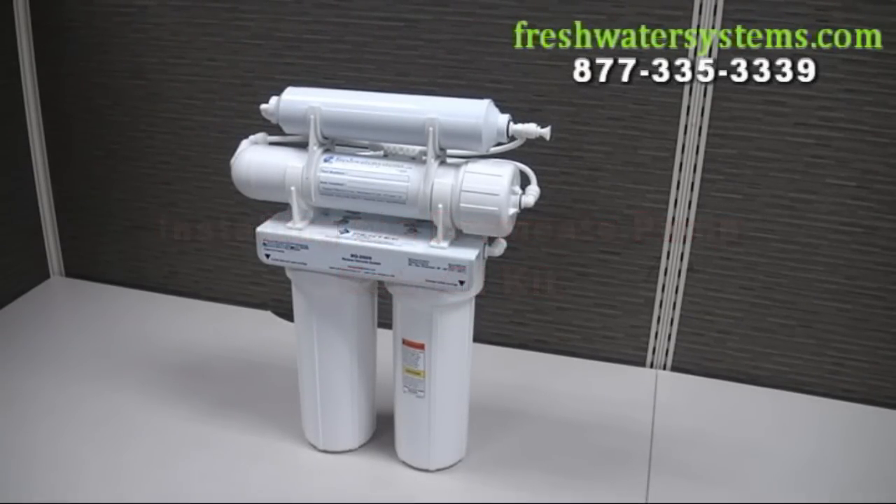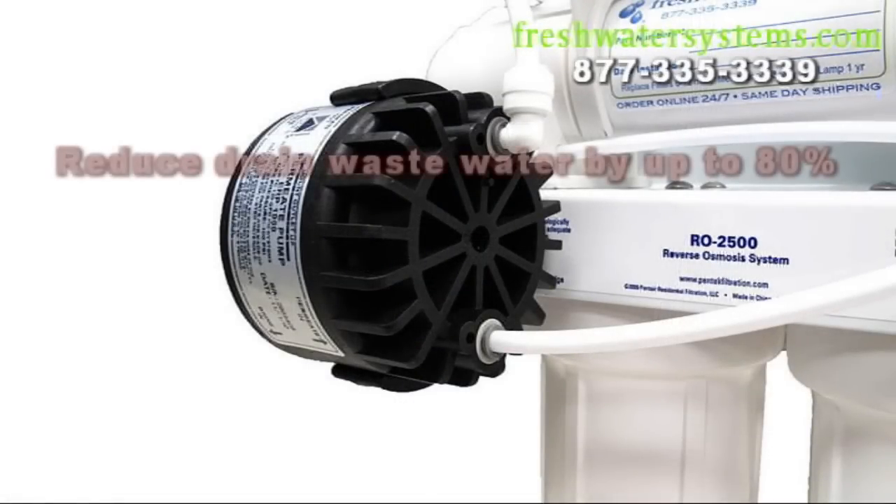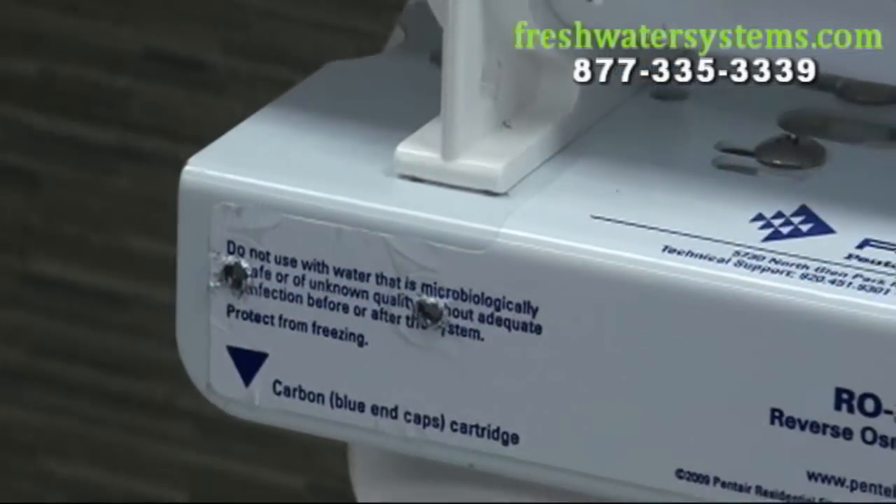Installing the permeate pump retrofit kit. A permeate pump can reduce the amount of drain water your system produces by up to 80% and decreases the product tank fill time by up to 65%.